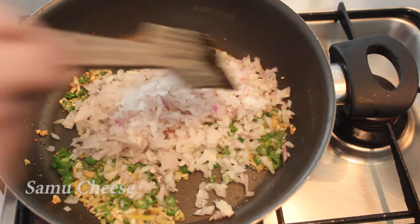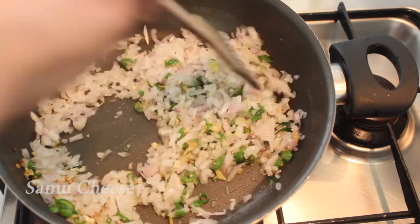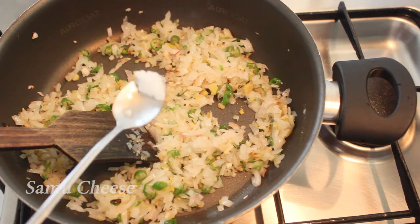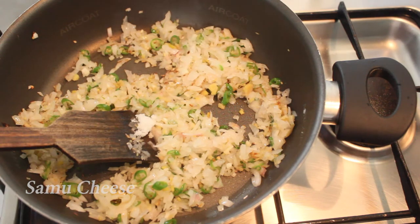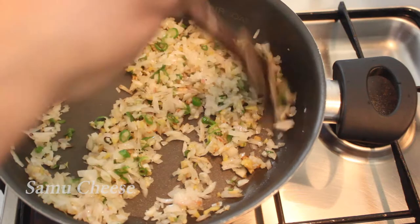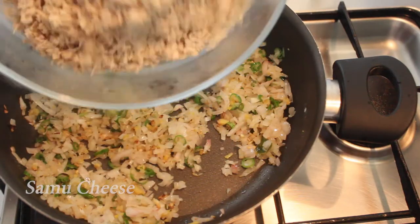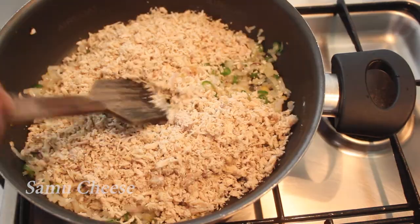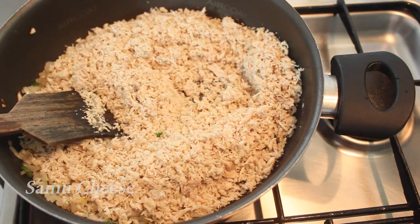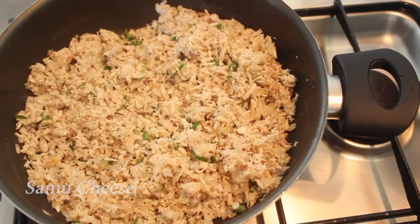Just mix the dough. I will cook the chicken and mix the dough after it. This is a bit more than the chicken. Now we are going to cook the chicken. If the chicken is not too much, we will cook it. Let's make it a little dry.